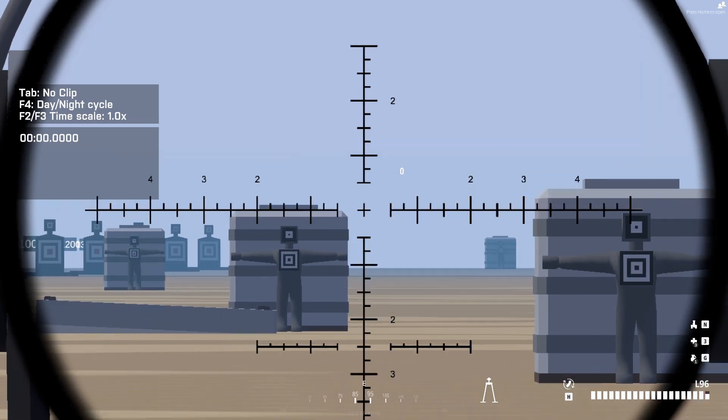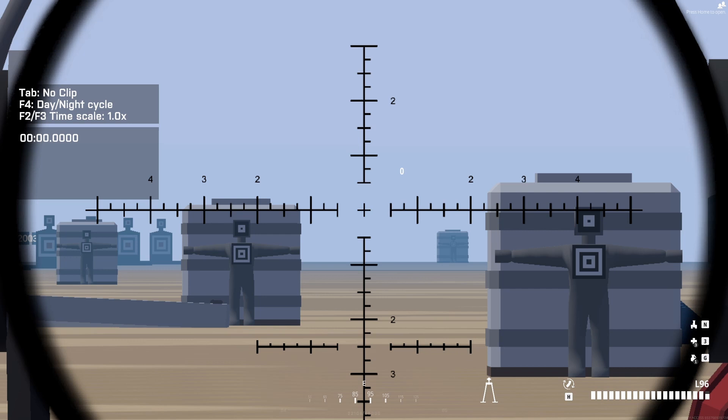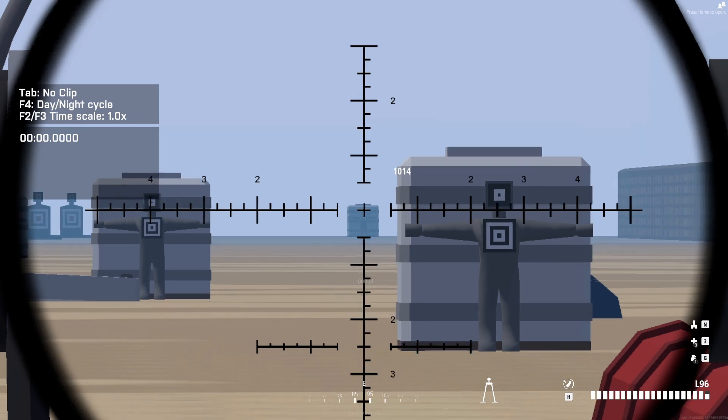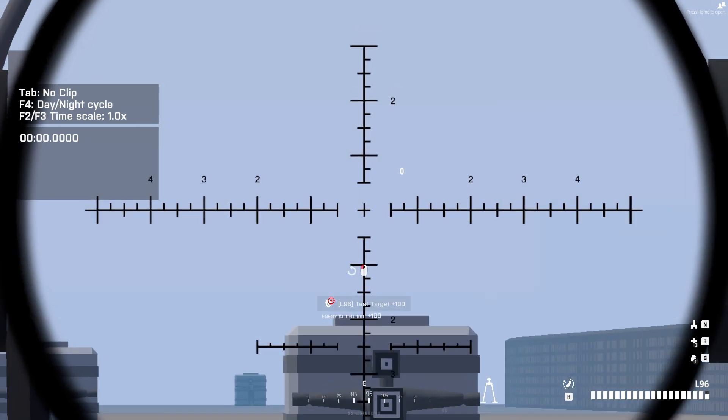So that's all there really is to it. Default bind is Alt plus scroll wheel — scroll to where you need and click where you want to hit, and that's where it'll hit. The hard part is if they're moving, so just find people who aren't moving, I guess.